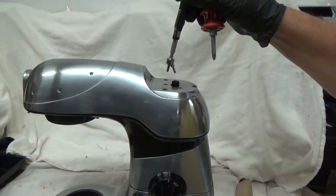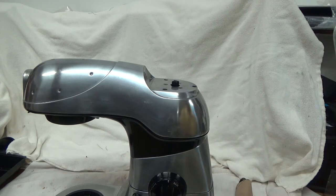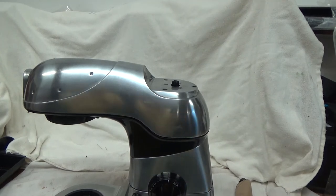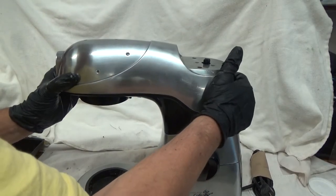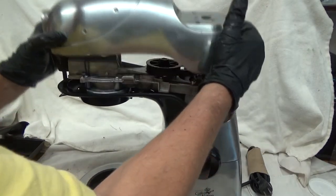I used my magnet. I could have just taken the top off, but whatever. Keep those three screws together for reassembly. It should release the top — and there we go.